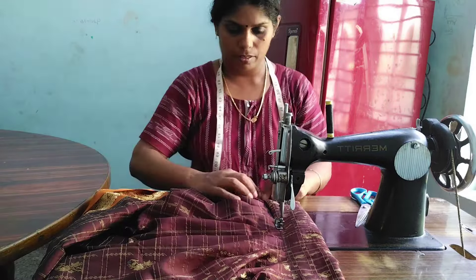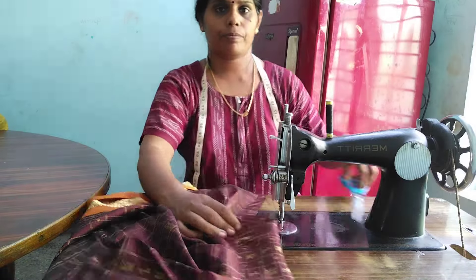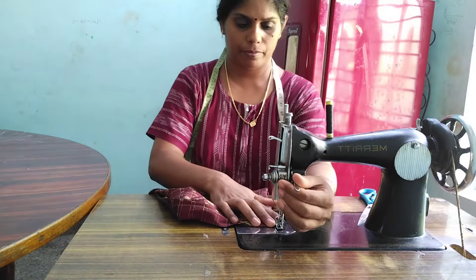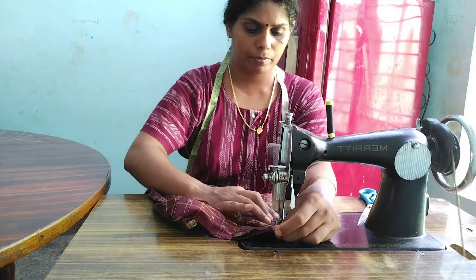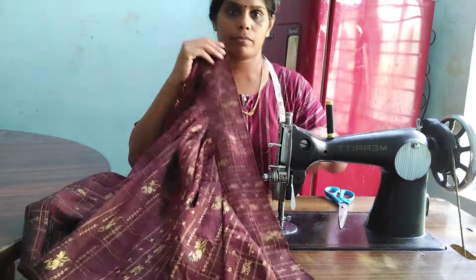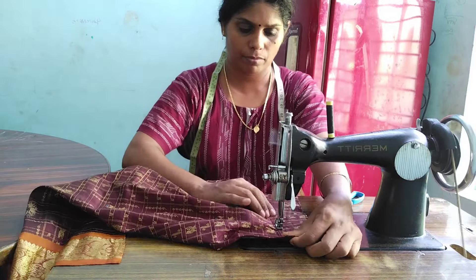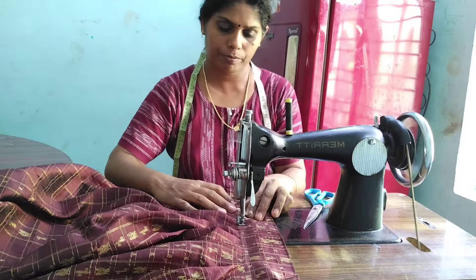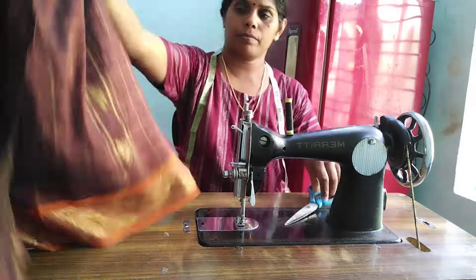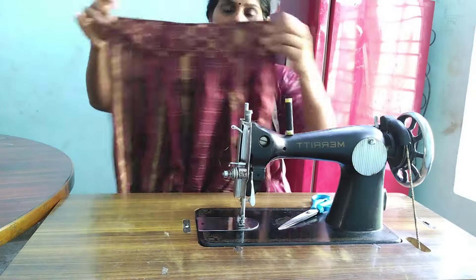Now we have to stick with the hand. So we can stick with the hand. You can actually stick with the hanger. So now we have to stick with this. I will stitch on the top. I will cut the pieces.